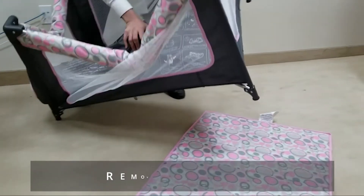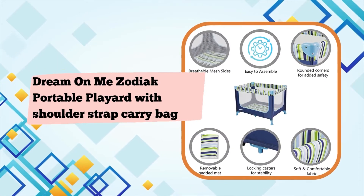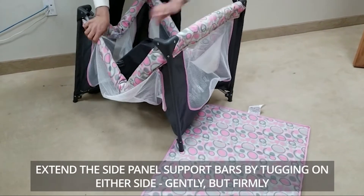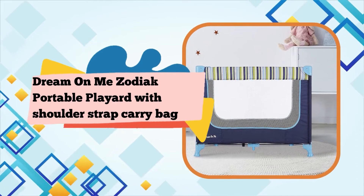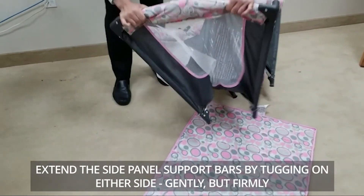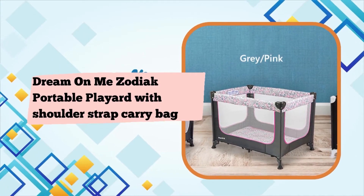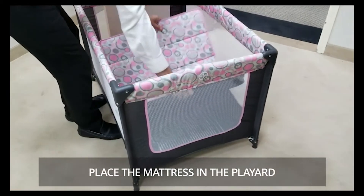You will always know what your child is doing thanks to the four airy mesh sides that allow easy visibility as well as ventilation. Other features include a padded floor as well as arced corners that offer greater safety. Fitting into your decor is never a problem — it boasts a contemporary design and comes in beautiful finishes along with matching pattern edges. To clean, simply wipe with a damp cloth and allow to air dry. The Zodiac's dimensions are 40L x 27.5W x 25.5H inches, and it weighs 16.60 pounds.